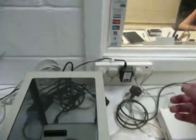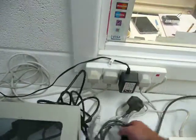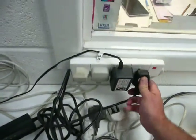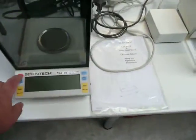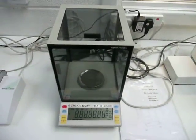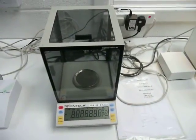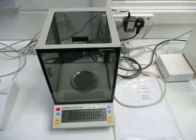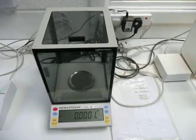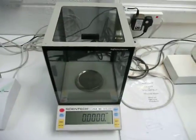So if we just switch this one on there and you can have a look at this particular one — I'll just plug it in. You can see that it's just going through its self-check now. Okay we'll just zero it here.